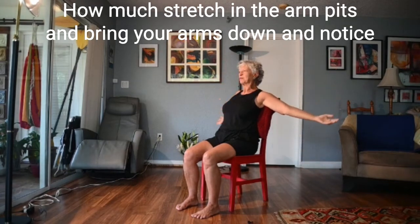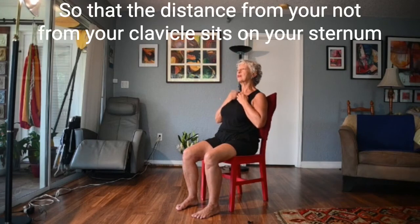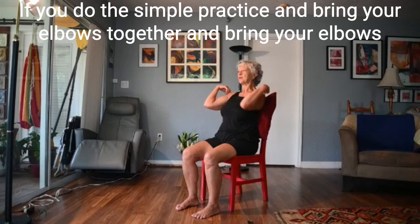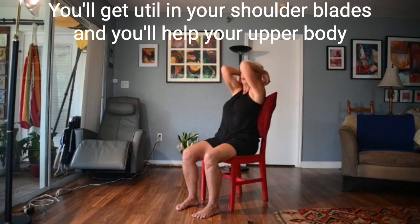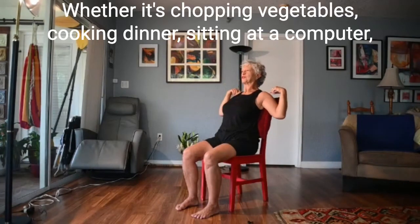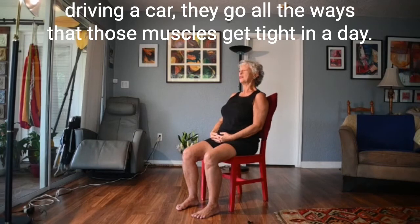Open your arms and feel how much stretch you can get in the armpits. Bring your arms down and notice how that simple stretch opened your shoulder girdle a little wider, so that the distance from your notch where the clavicle sits on your sternum gets wider, wider, all the way to the end of your shoulders. If you do this simple practice of bringing your elbows together and then out, imagining you're climbing up a wall, you'll get beautiful movement in your shoulder blades and help your upper body from getting tight when doing everyday tasks — chopping vegetables, cooking dinner, sitting at a computer, driving a car.